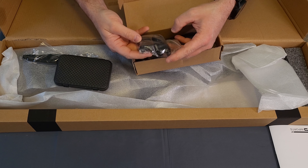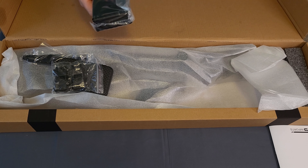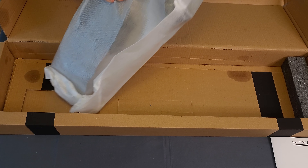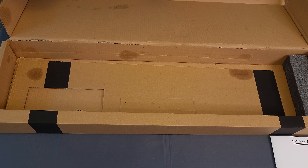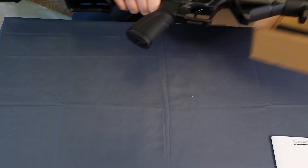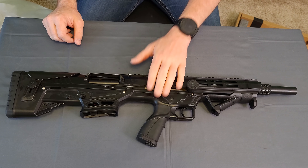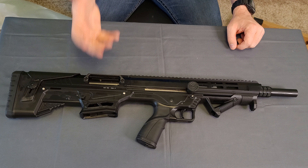A set of Magpul style flip-up sights. We get, of course, a single five-round magazine. So that's everything in that little box — just a basic cardboard box, a single magazine, four chokes total.